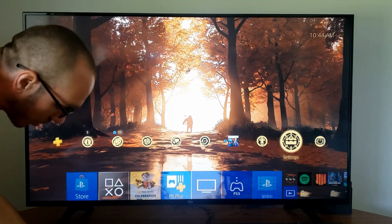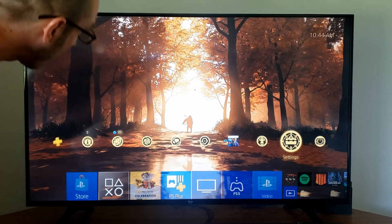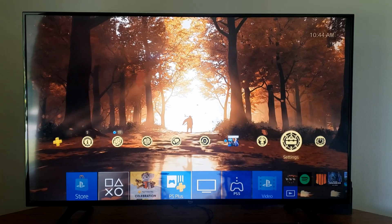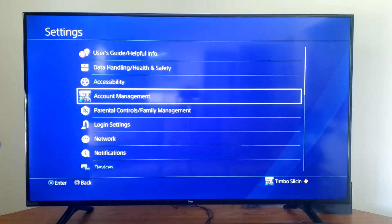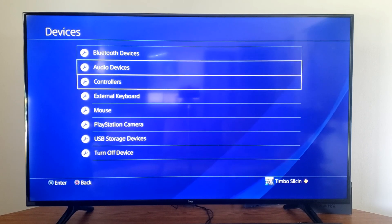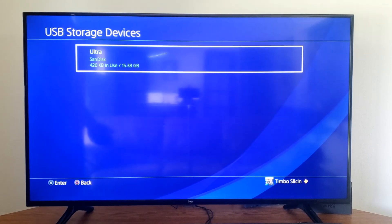I'm going to plug this into the front of the PlayStation 4. Now what I want to do is go up to the home screen and then go on over to Settings right here and select this, and scroll on down to Devices, then go on down to USB Storage Devices.